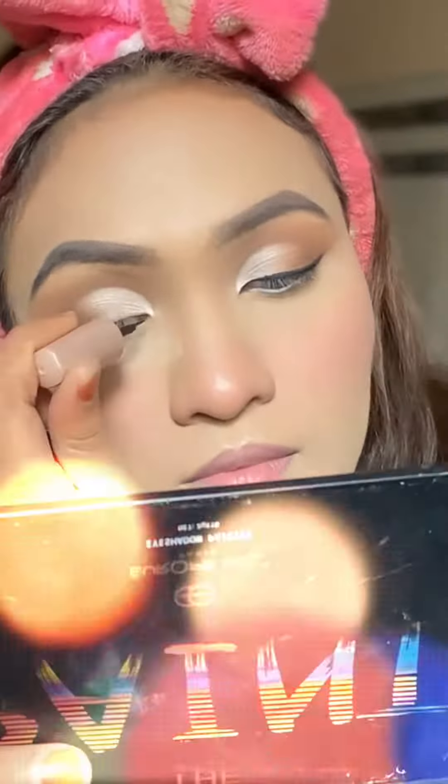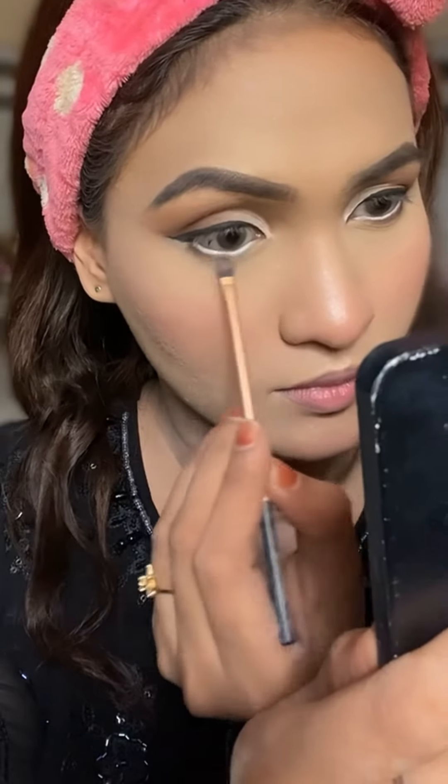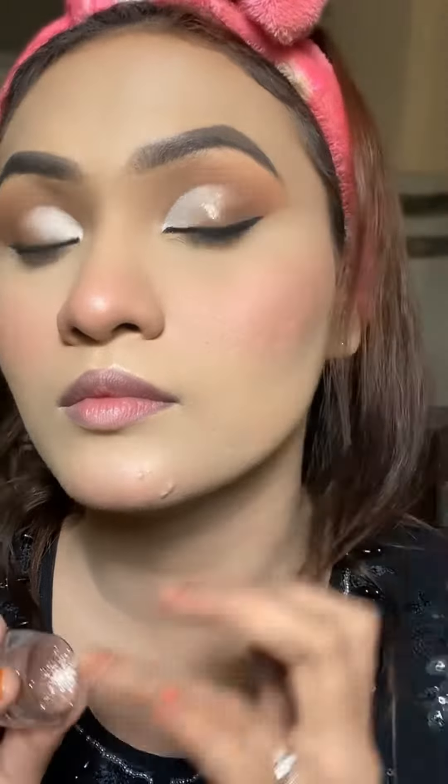Here I put eyeliner and then I applied white kajal, and with that dark brown shade I blended a little bit from the eyes so that it has a doll effect.